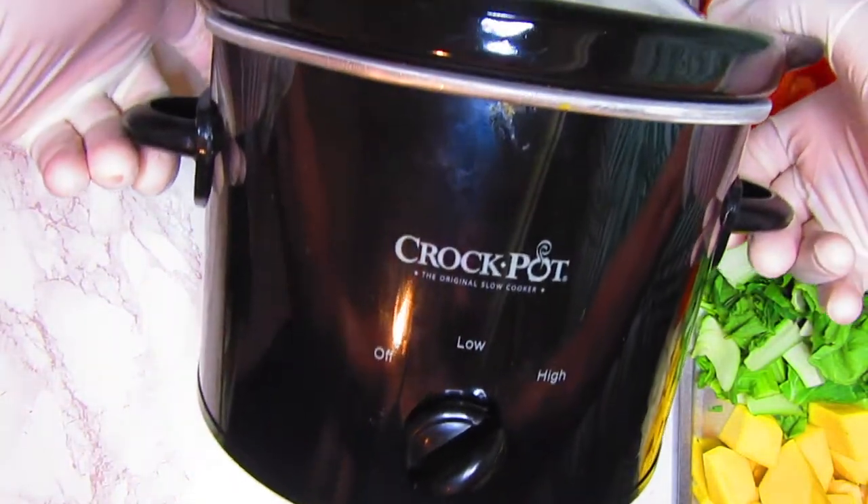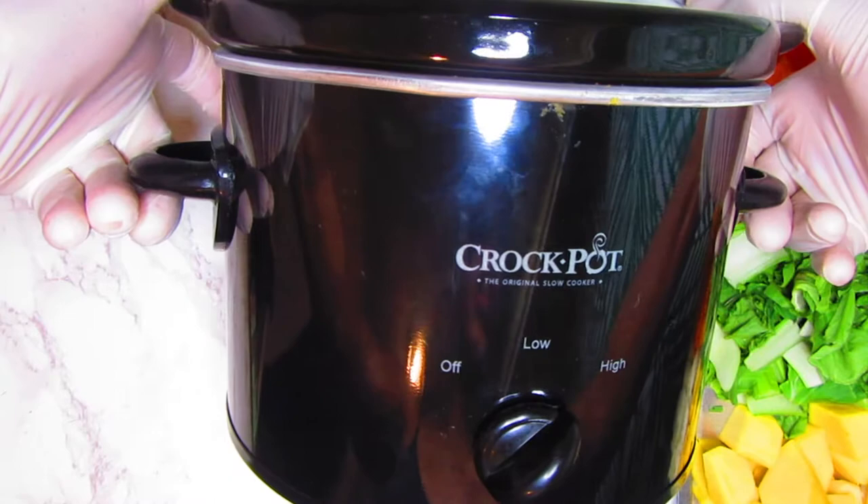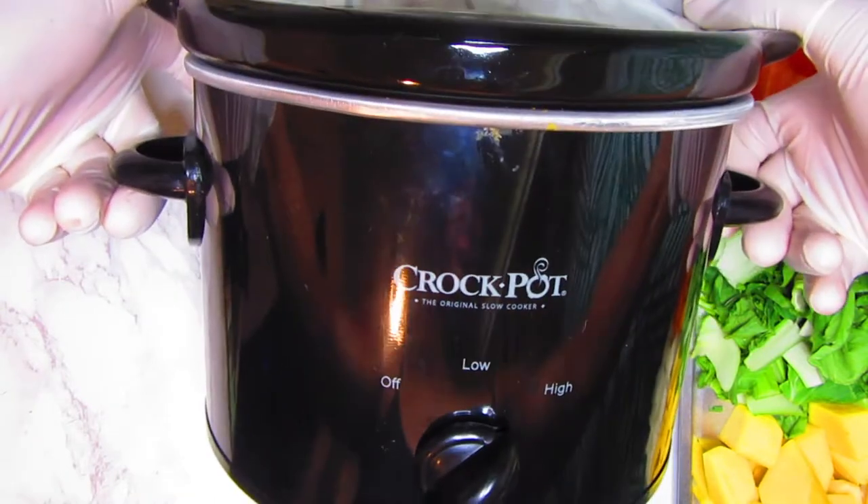And of course our handy dandy crockpot. I already have it on, it's getting heated, and we will get started.